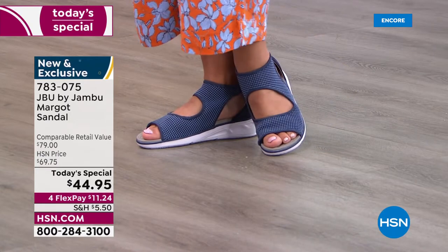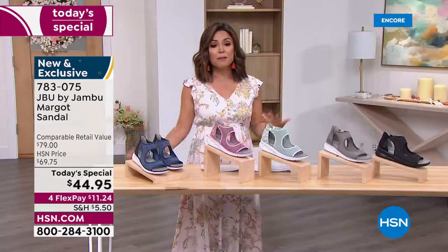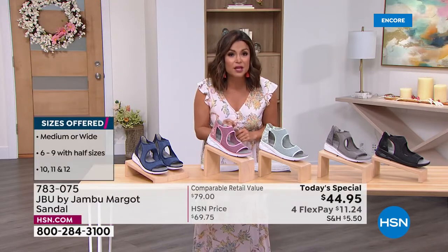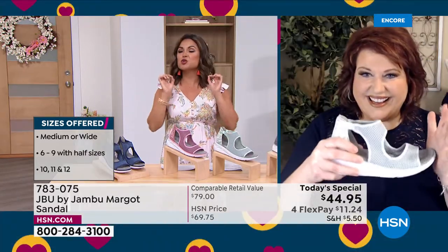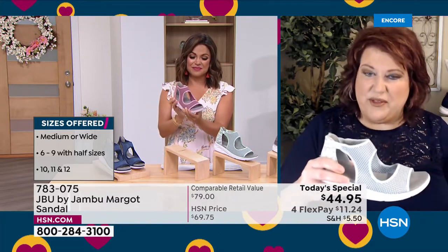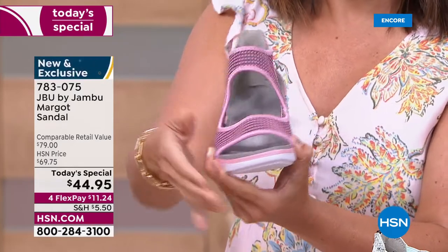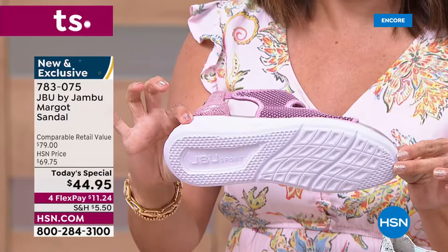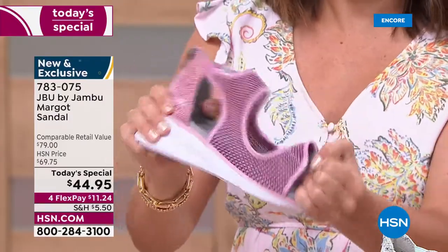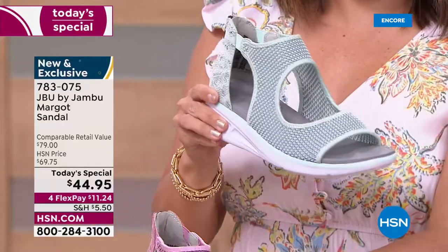It's completely exclusive and brand new — five colors to choose from. On sizing: we have sizes 6 through 12, half sizes, medium and wide width. With all those options, go true to size and they should fit perfectly. The EVA insole and outsole allows it to be only 6.2 ounces — lightweight and flexible. Flexibility is important because as we walk, that rocking motion from heel to toe requires it.